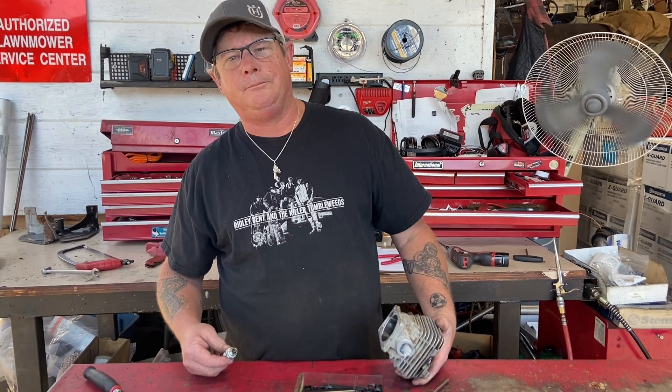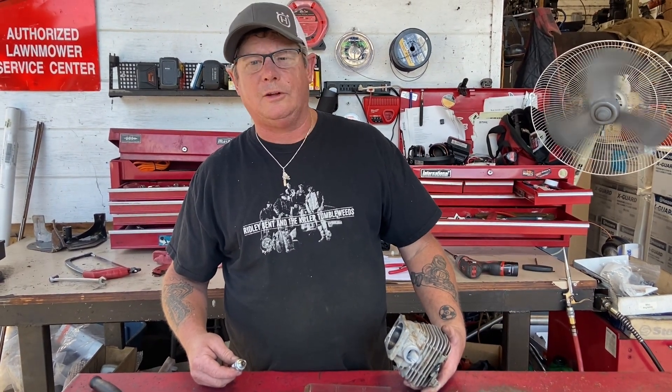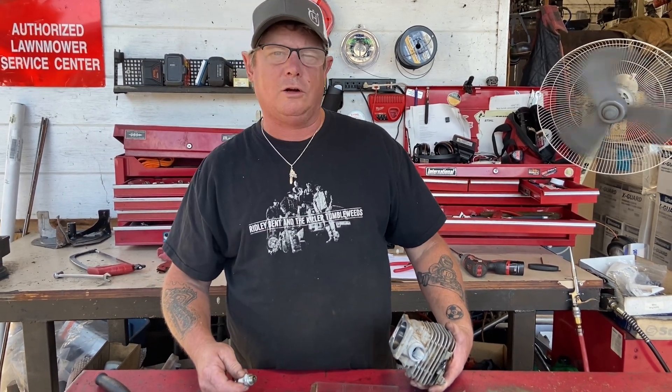There you go — Donnie's tech tip of the day. Keep your saw in the wind, sticking the ice, running around. Check out the walkersawshop.com online store. Have a great week.